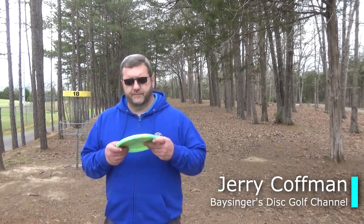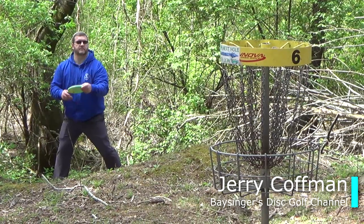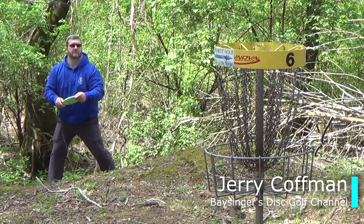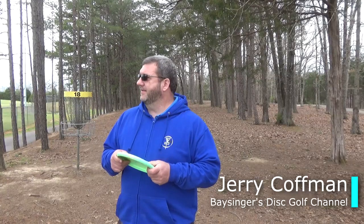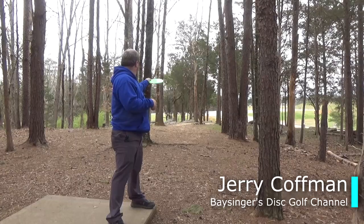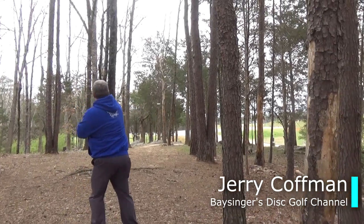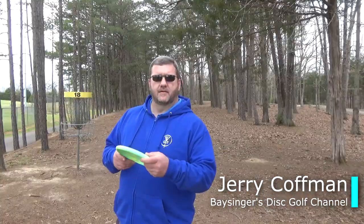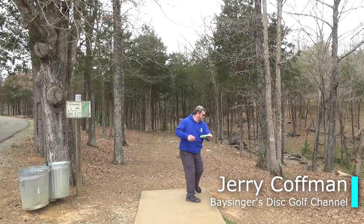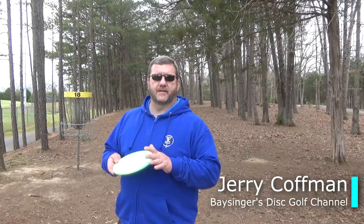This is a review of the tour series Paul McBeth Luna. I did learn that I cannot throw nor can I putt like Paul McBeth with this disc — can't win them all, I guess. It's a good disc; I like it more for approach than as a putter. It's a little bit slicker than what I like, but for approach it flew pretty good — a little on the overstable side, so kind of watch your lines with it. Great looking disc, beautiful stamp, but sorry Paul — I just can't do it.